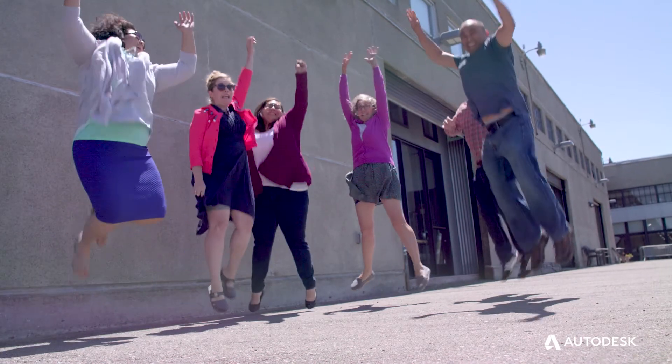It might seem like you're the only person doing it, but eventually you're going to find your tribe. One of the things I learned is that I'm not alone.